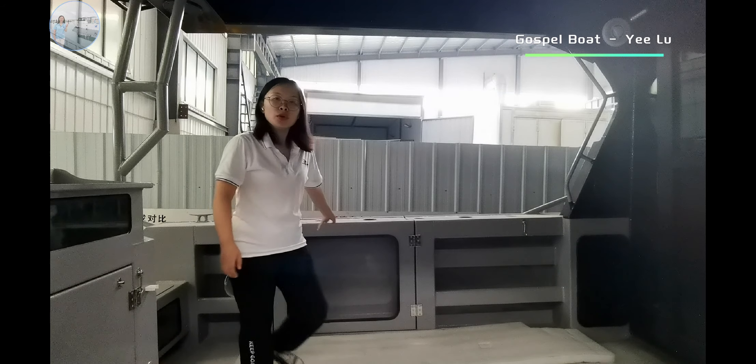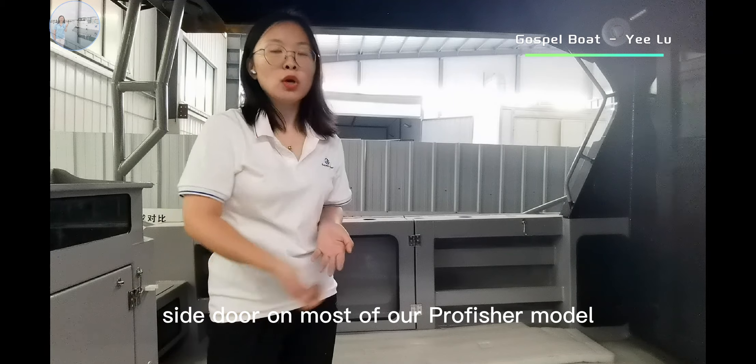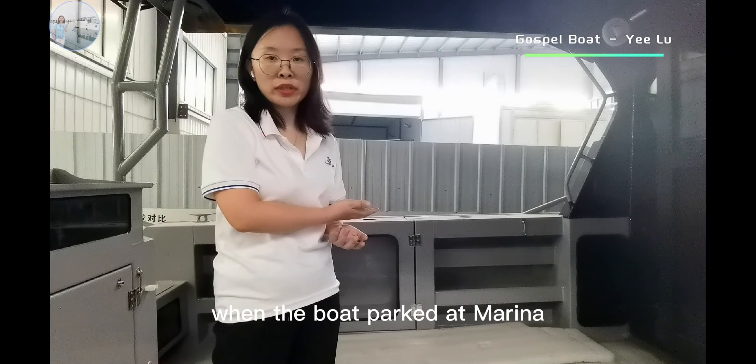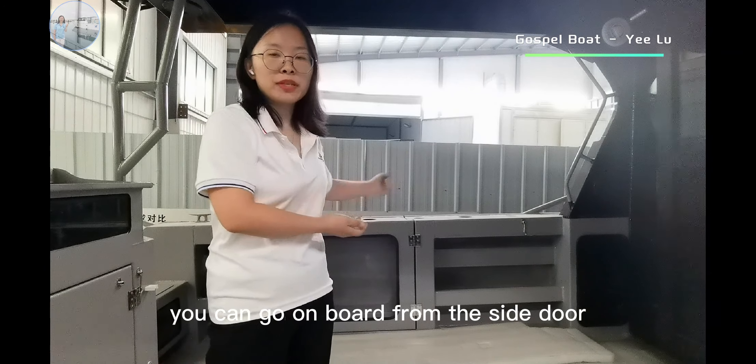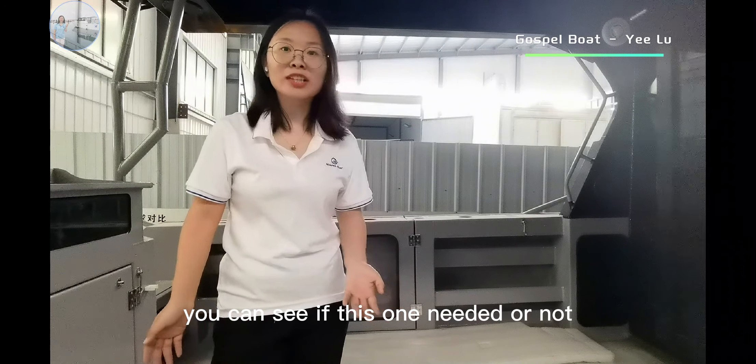There is a side door. You can see this side door on most of our professional models. When the boat is parked at the marina, you can board from this side door more conveniently. This feature is optional — you can decide if it is needed or not.